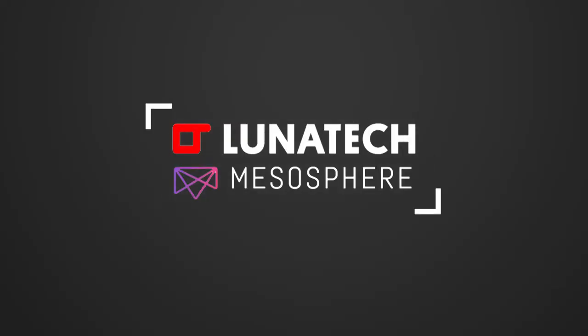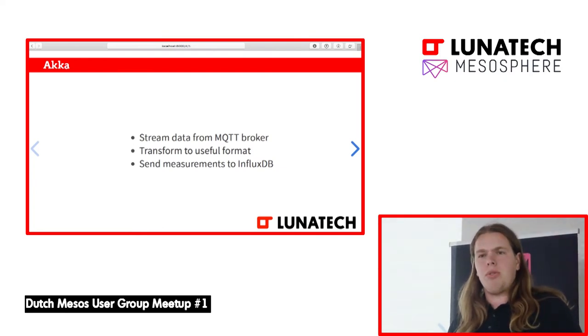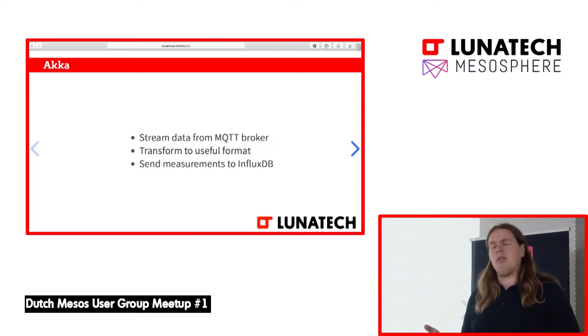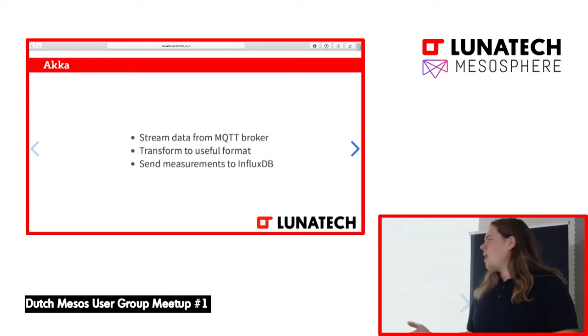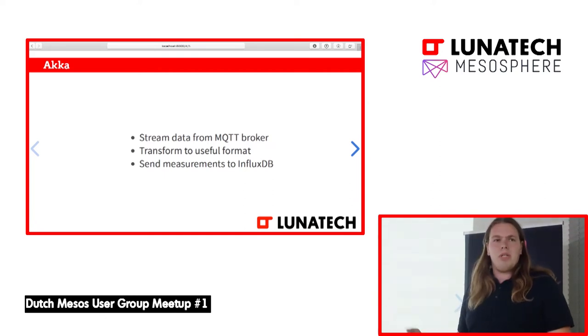The Akka app is written in Scala and does a very simple job: it takes a stream of data from an MQTT topic, subscribes to that, streams it, and transforms it into a useful format. Because we have raw JSON here, but you could imagine having an IoT device that's very limited in power and doesn't support large messages or large memory, so you'd use some binary protocol and do some decoding in place. In this case, we just transform the JSON into a useful format for InfluxDB.